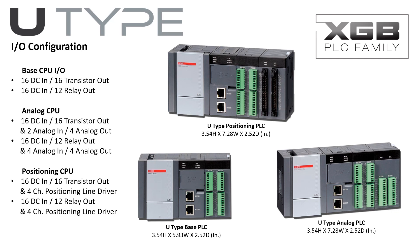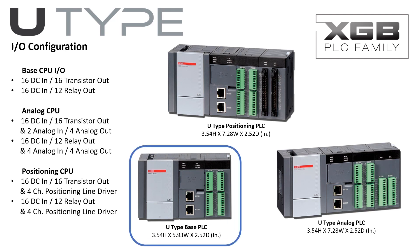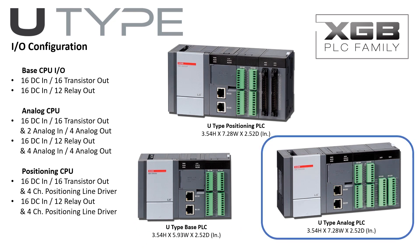Three U-Type PLCs are available, two with onboard advanced functionality. The U-Type base PLC has up to 32 onboard discrete I/O. The U-Type analog PLC has up to 32 onboard discrete I/O with four analog in and four analog out channels.